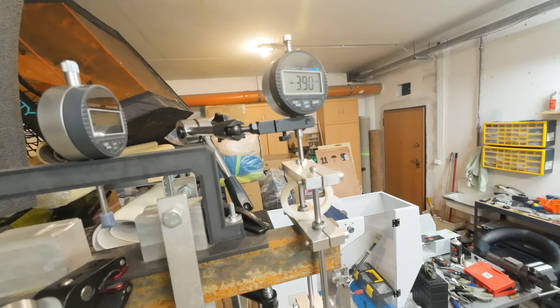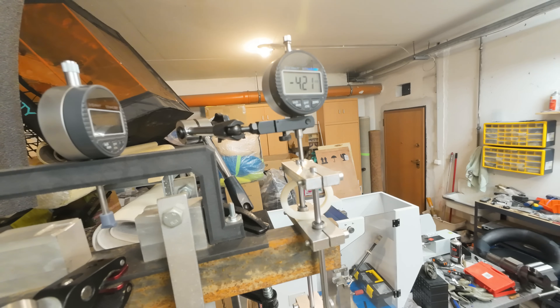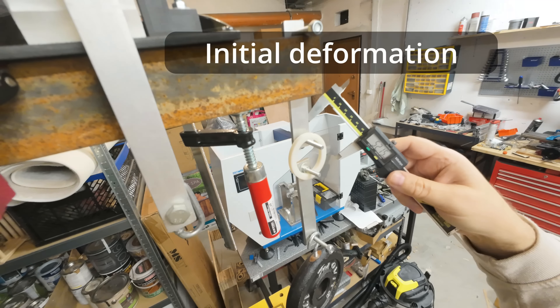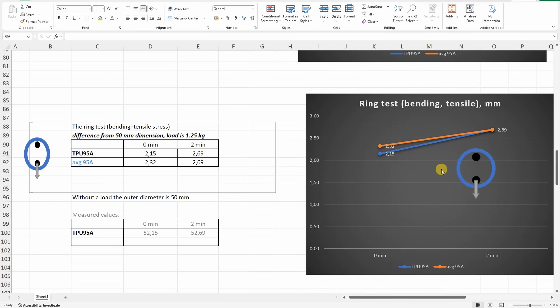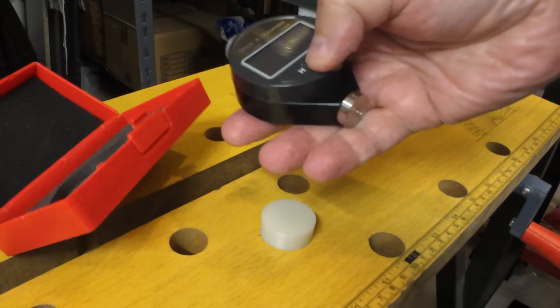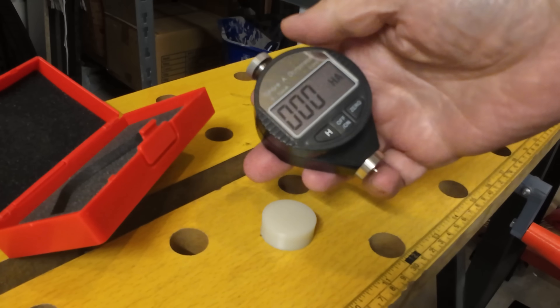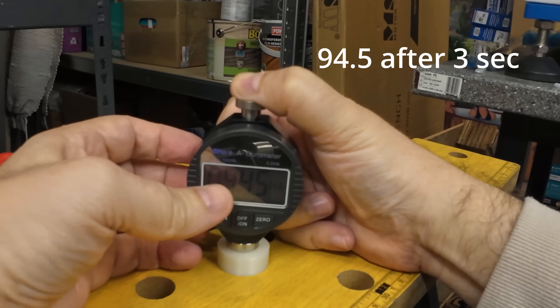Compression bending ring test: measuring the initial deformation and deformation after 1 and 2 minutes — very similar values compared to the average TPU 95A. Tensile bending ring test: measuring initial deformation and after 2 minutes — again very similar numbers with only minimal difference on initial deformation. I also measured the hardness of the printed object with a Shore A durometer. After surface alignment and 3 seconds, the value was 94.5, which is close to the specification.